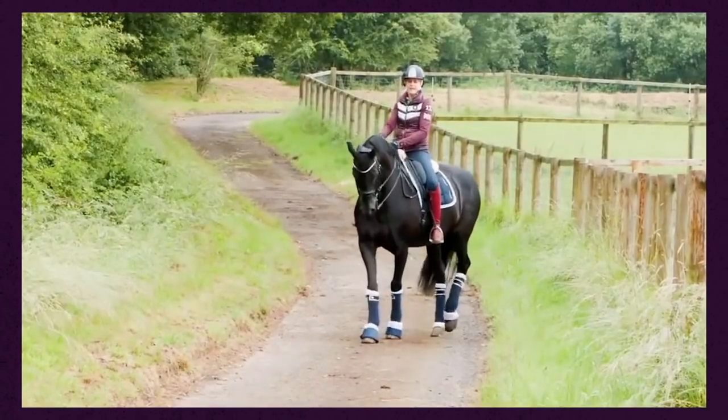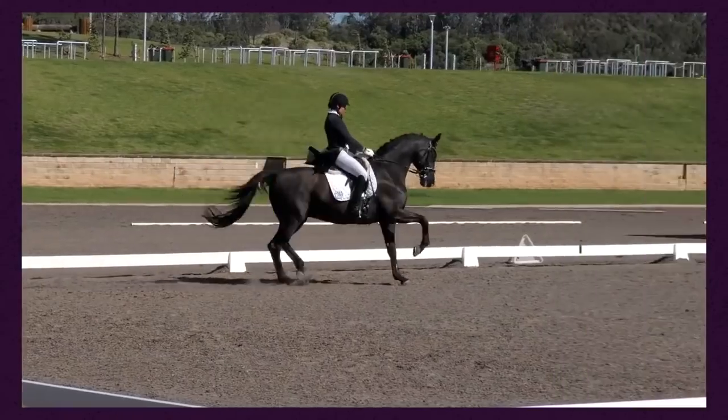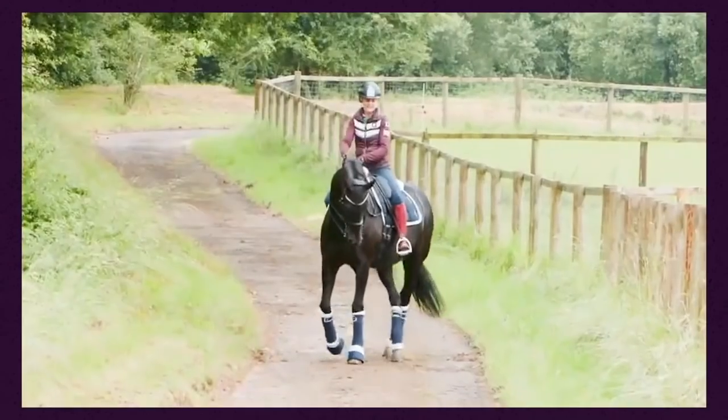Hey riding superstars! I am so excited for this episode this week. This episode is all about how to still school your horse outside of the arena. It's such an important skill to have because it keeps you fresh, happy, and excited, but also your horse as well. It gives them different environments so when you go to competitions they're less likely to spook, and it really just mixes it up for them.